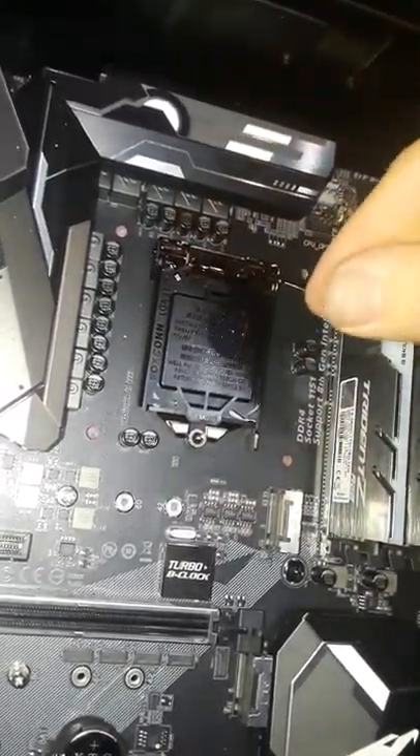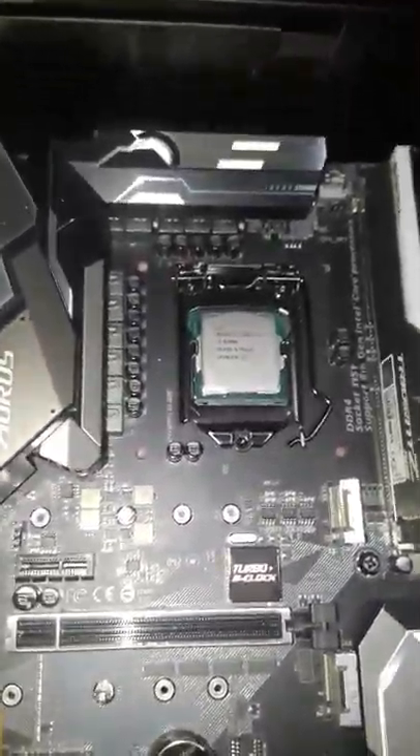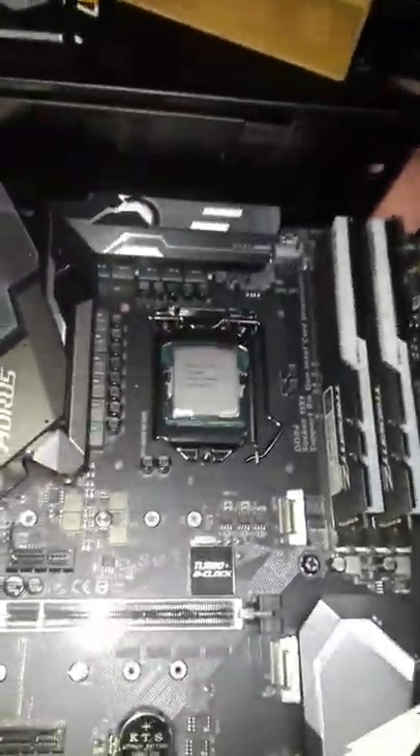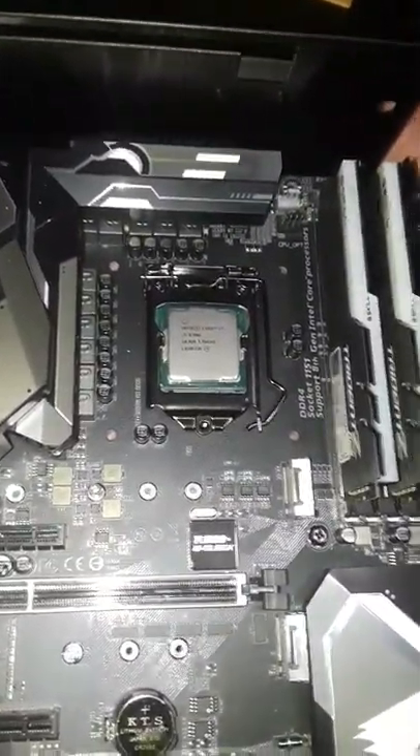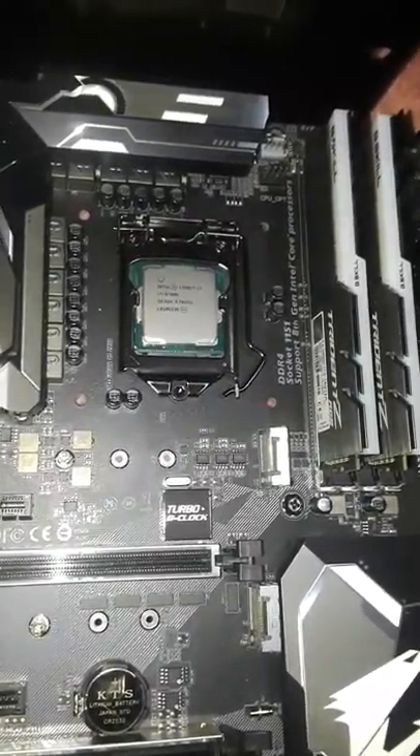Then you would close the retention arm. Remove the plastic cover — I believe it's supposed to just pop off, but you know, I really don't care if it pops off or not. And it does pop off. That's it — you installed a CPU. Done, just like that.